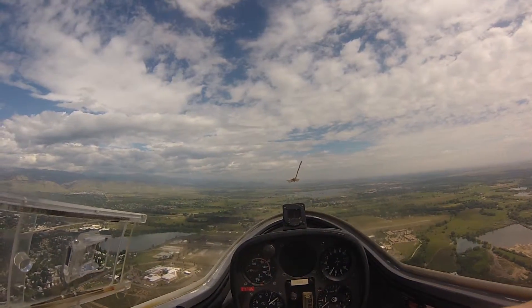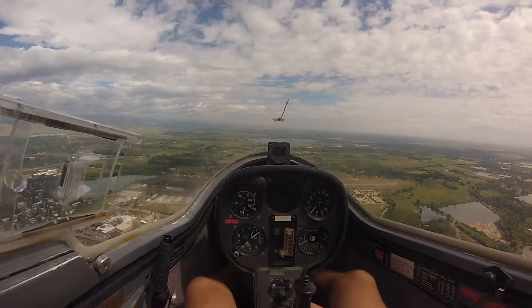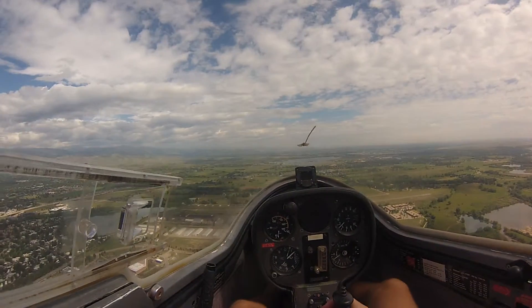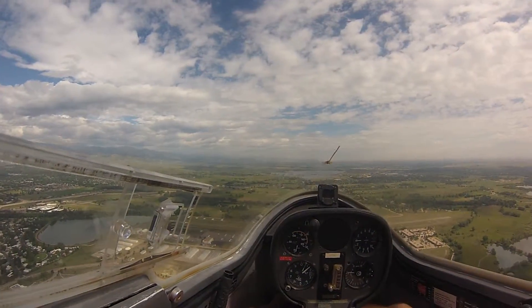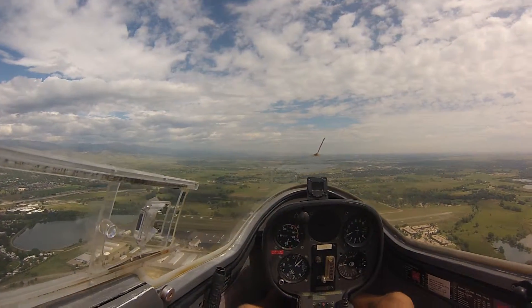Feel free to follow me on the controls if you wish to be in the conference. Boulder traffic, line of 3, you might feel crosswind — you might make the light of 8 to go.